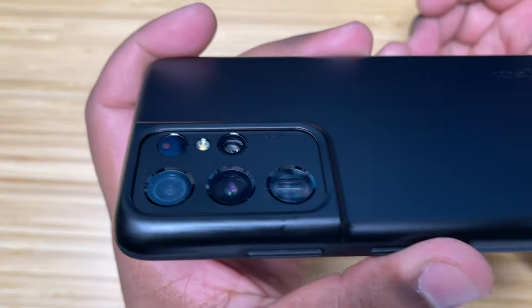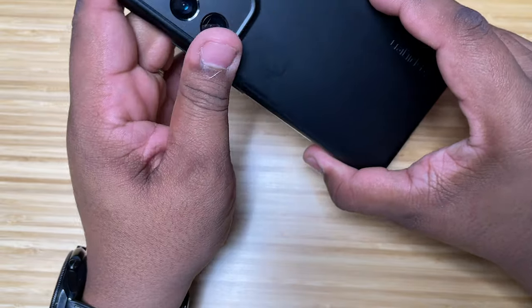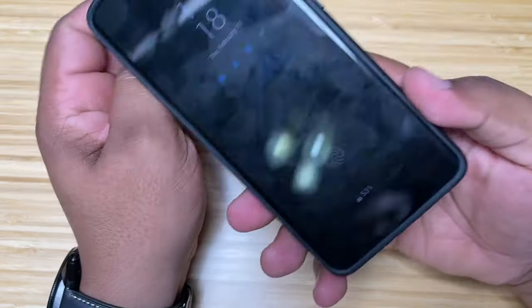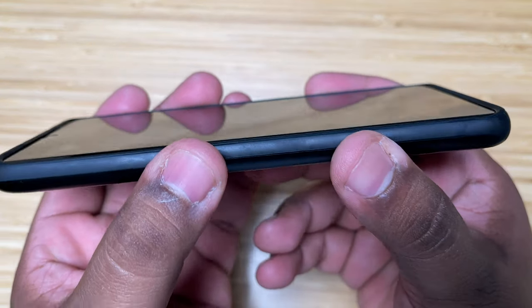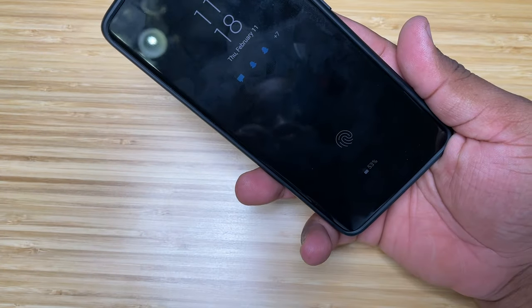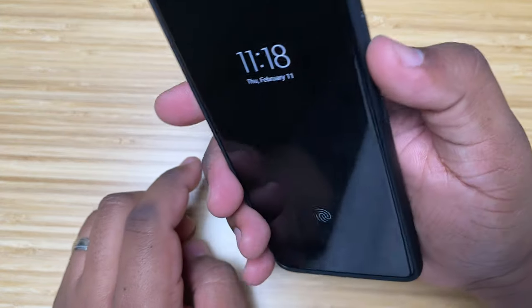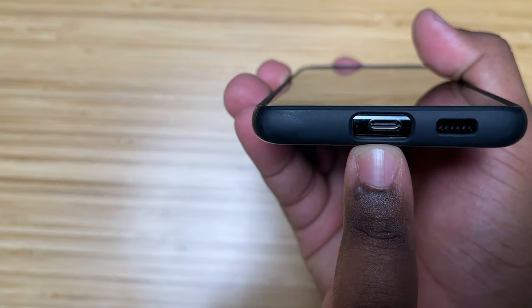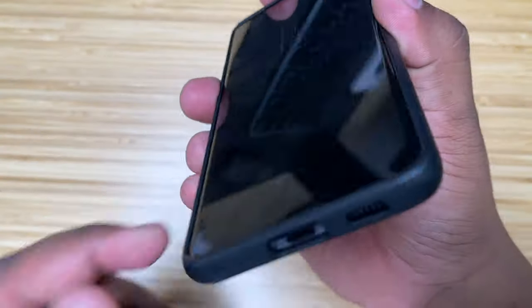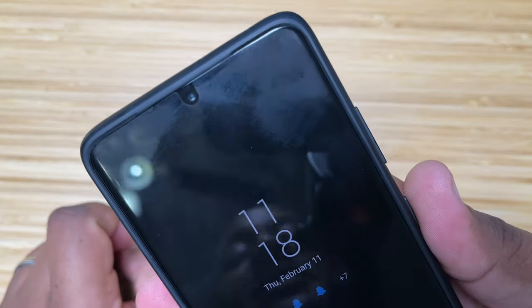As you can see, this is a very beautiful case — it almost blends in seamlessly with the phone. There's a nice lip around the camera for good protection, and it blends in really nicely with the camera itself. There's also a nice lip around the top of the phone so you can put it face down if you want. The buttons work really well — nice clicky volume up and down buttons, and a nice charging port cover with the microphone hole as well.